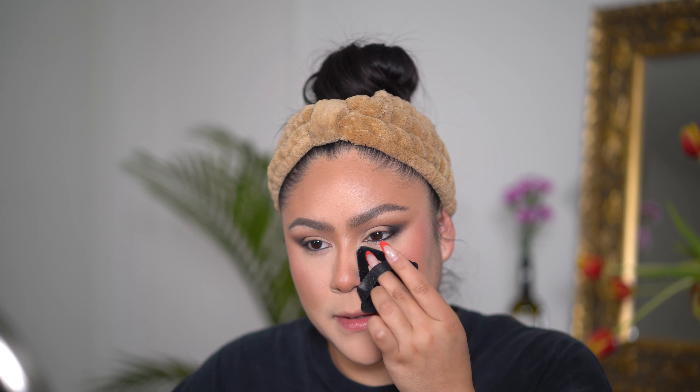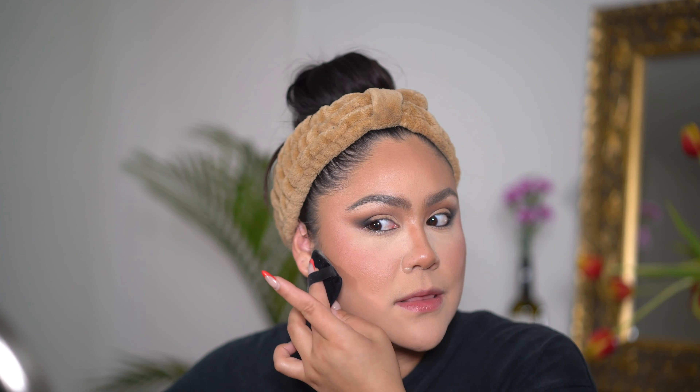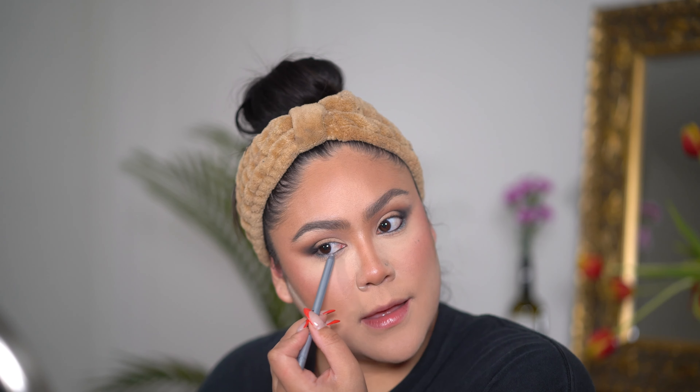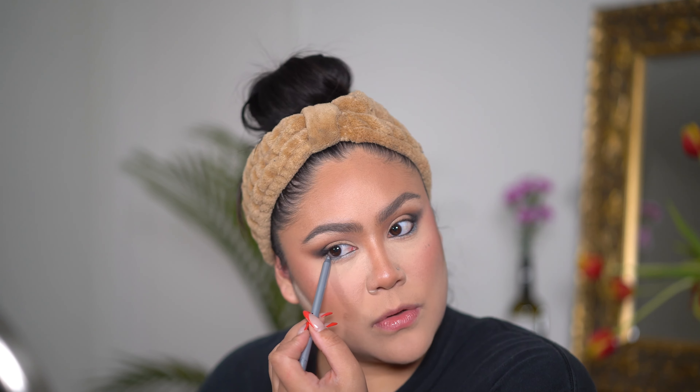I'm going to use this Essence All About Matte just to set under here — super lightweight, it just mattifies without adding any color. I'm going to put a little bit of Bake to really intensify the powder and make sure my makeup lasts all day. This Sephora Collection one is so good. I'm going to put it in the places where I know my makeup comes off first, which is around my mouth, and also put a little bit under here just to brighten, and underneath the contour.